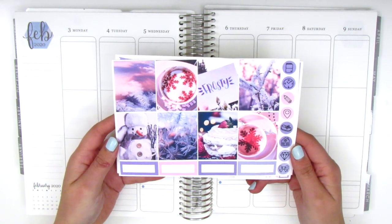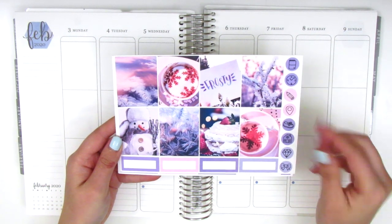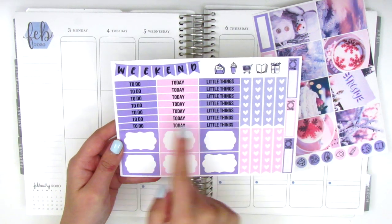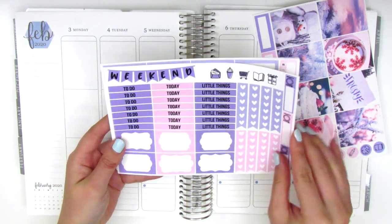Here we have the eight full boxes and they are photographs. We've got some quarter boxes at the bottom and then icons on the side. On the second page we have a weekend banner, some little things, heart check flags, headers, and then these half boxes that have different patterns on the inside.